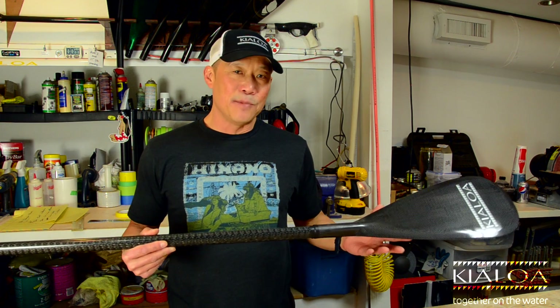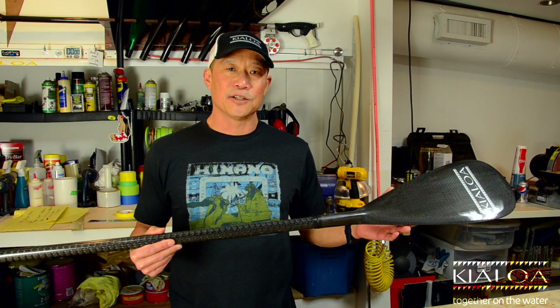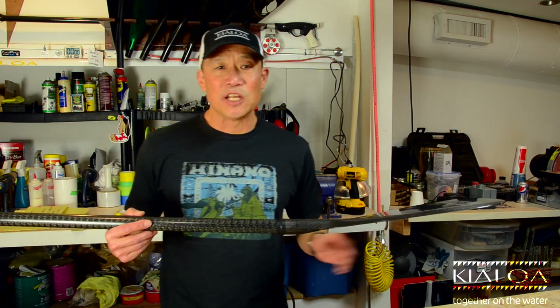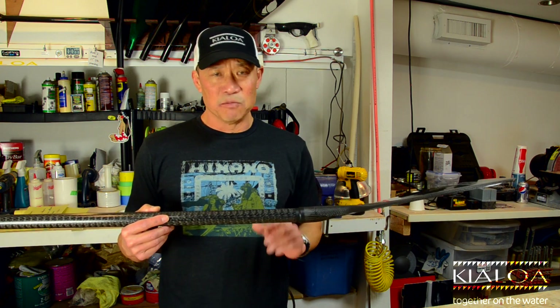Hi, this is Dave from Kialoa, and this is the Methane. The Methane is our medium-sized, or mid-sized, premium all-around paddle. This is a great size paddle for almost anybody, this mid-size.